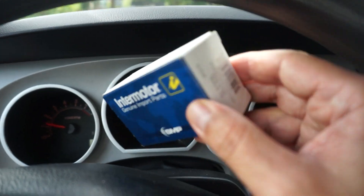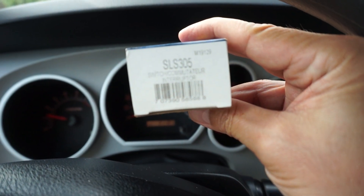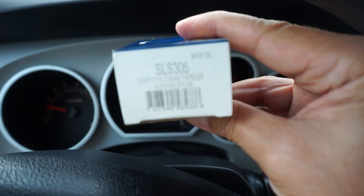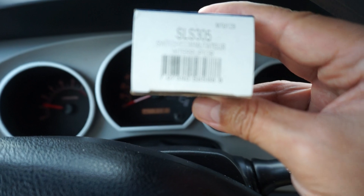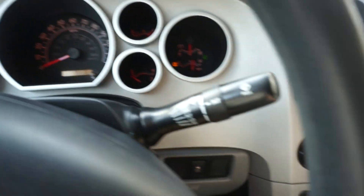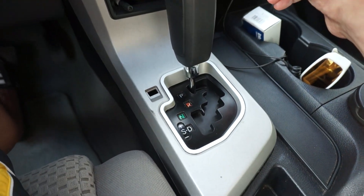The part number — hopefully you can see this — is SLM-305, and the upper right alphanumeric code number is M19129. It's a switch communicator interrupter. In a previous video I showed you that I couldn't get it out of park.